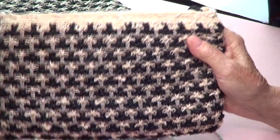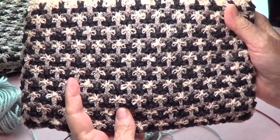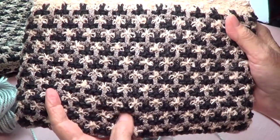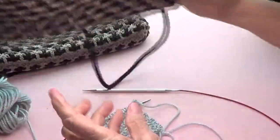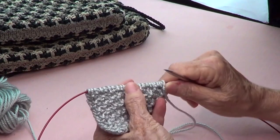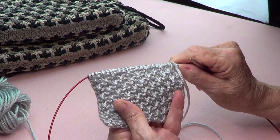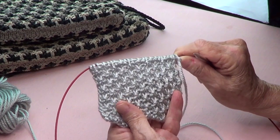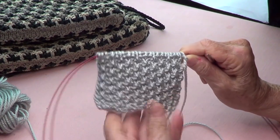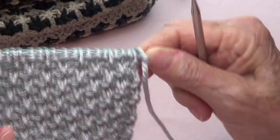A while back I made several purses with the tweed stitch — it's very pretty, please look it up on YouTube, it's called the tweed stitch. Today we're going to make the same stitch, called the rope's hip stitch, but with only one color. Let me show you how to make that.